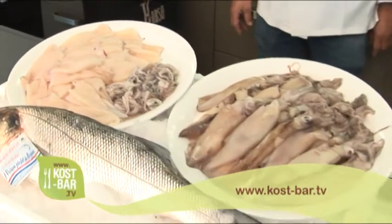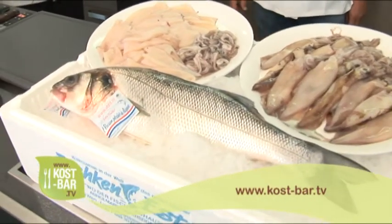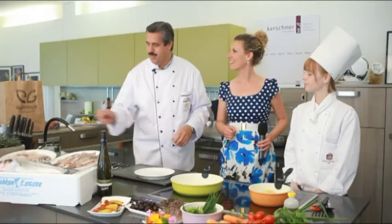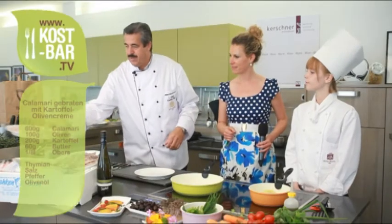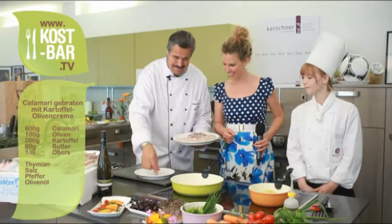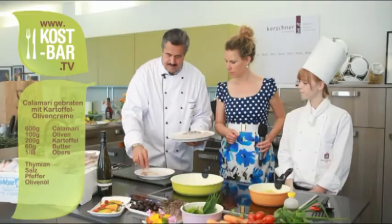Auf unserer Homepage zeigt Herr Schuster, wie das Filetieren von Fisch und das Putzen der Kalamaris am besten gelingt. Die wunderschönen Kalamari – auch ganz was Tolles. Die sind schön geputzt. Einfach nur ein bisschen Salz, ein bisschen gepfeffert.